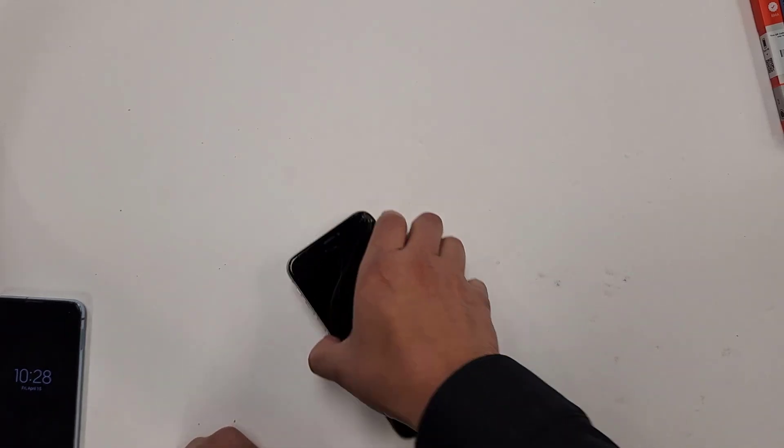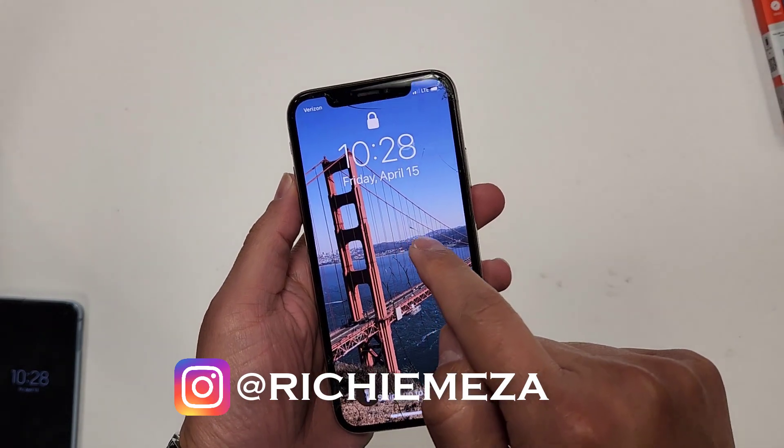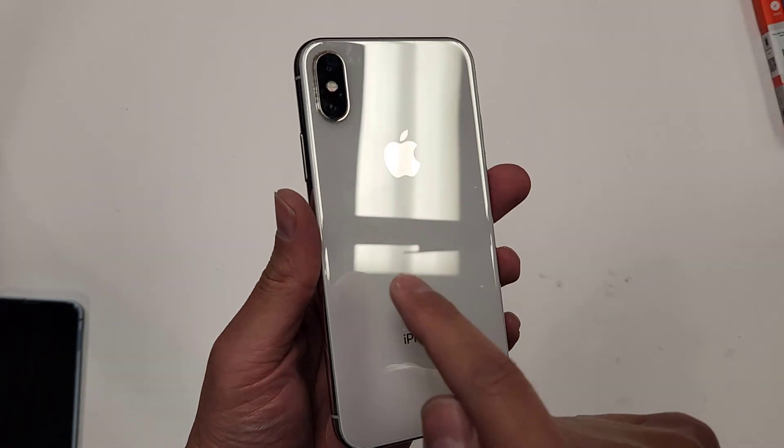Hi everyone, my name is Richard, owner of San Diego Cell Phone Repair, and today I'm going to show you a screen replacement on an iPhone X, and I'm also going to do a battery replacement on this cell phone.